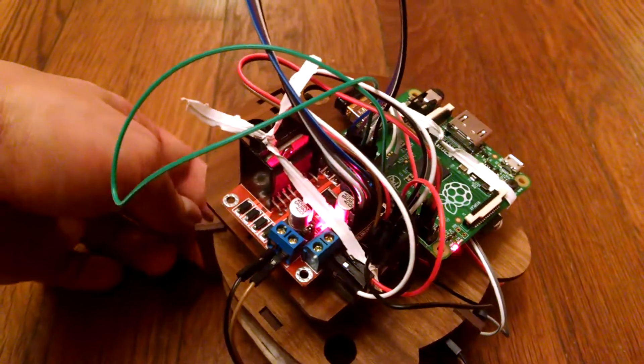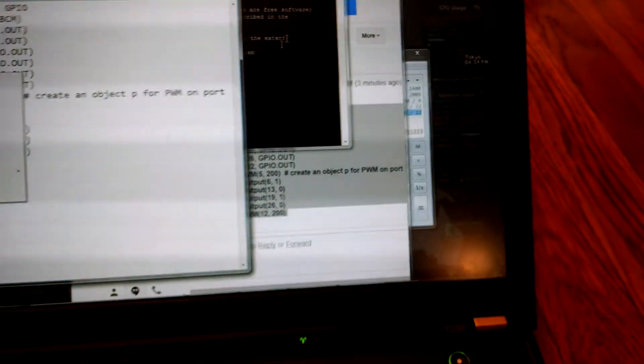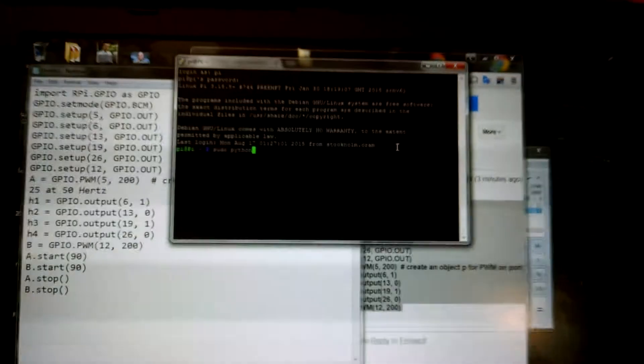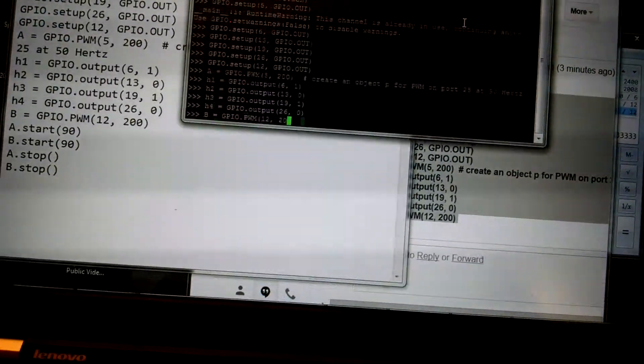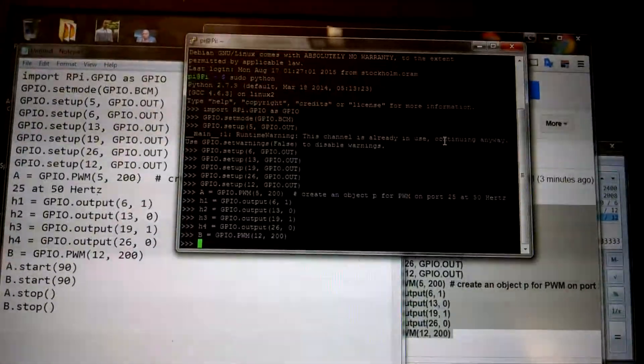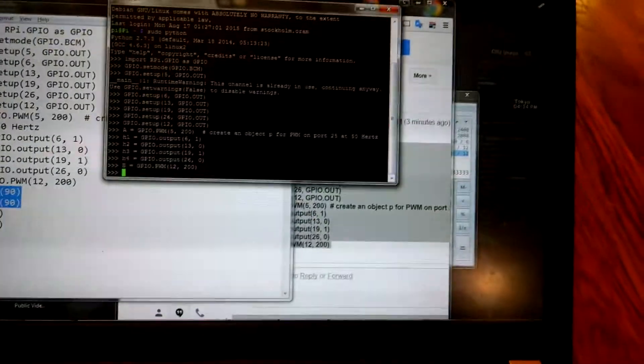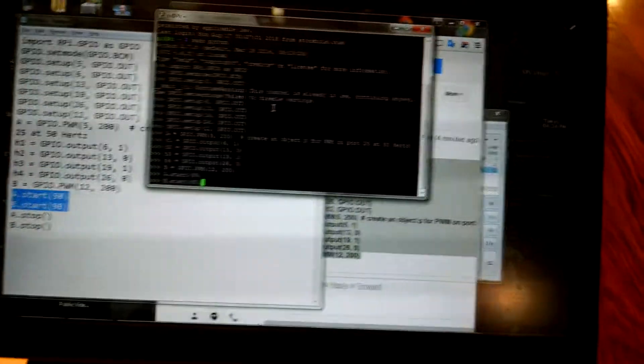On the left here is the L298H bridge, which is a motor controller with that bright red light. I'm already connected to it via Python with an SSH connection, so we'll go ahead and kick off Python, paste in some basic code, grab the relevant information, and away it goes.